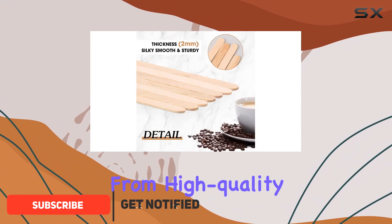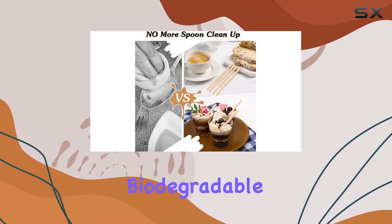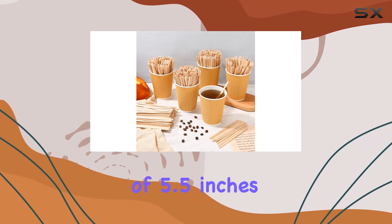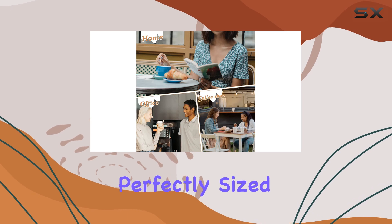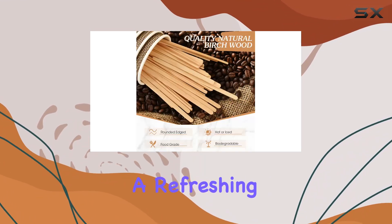Crafted from high-quality wood, these stir sticks are not only sturdy but also environmentally friendly, being biodegradable and safe for disposal after use. With dimensions of 5.5 inches in length and 0.25 inches in width, they're perfectly sized for stirring any beverage, whether it's a steaming cup of coffee or a refreshing iced tea.